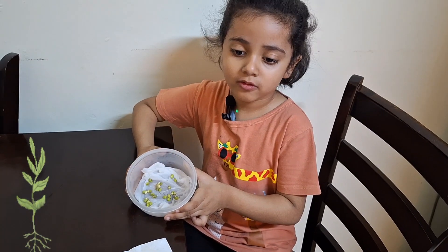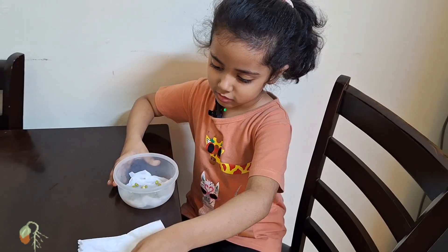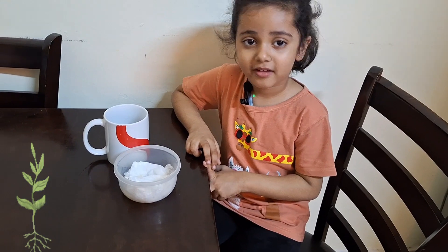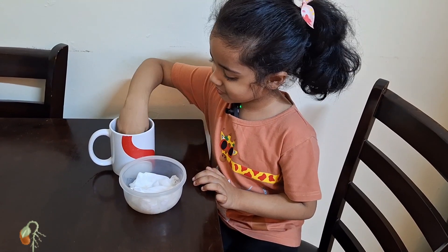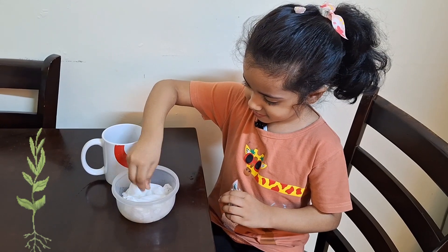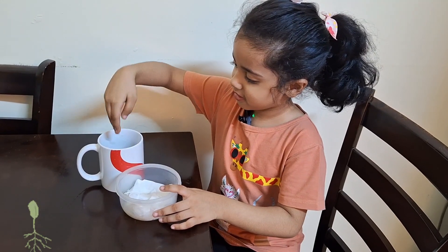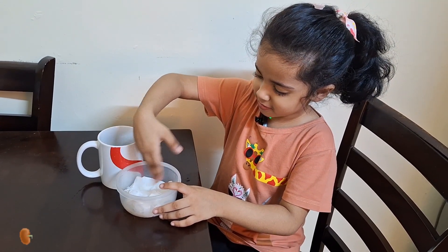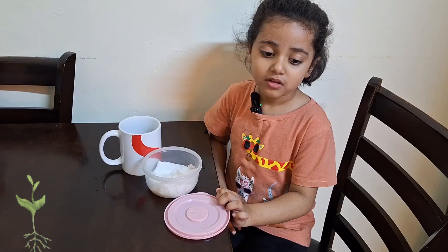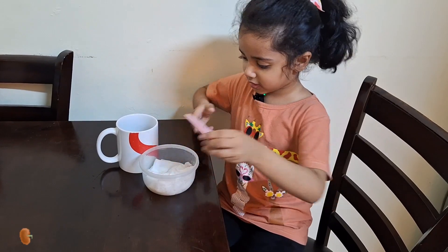Now I'm going to cover it with another tissue. Now I'm going to sprinkle some water. I'm going to cover it. I'll check it tomorrow.